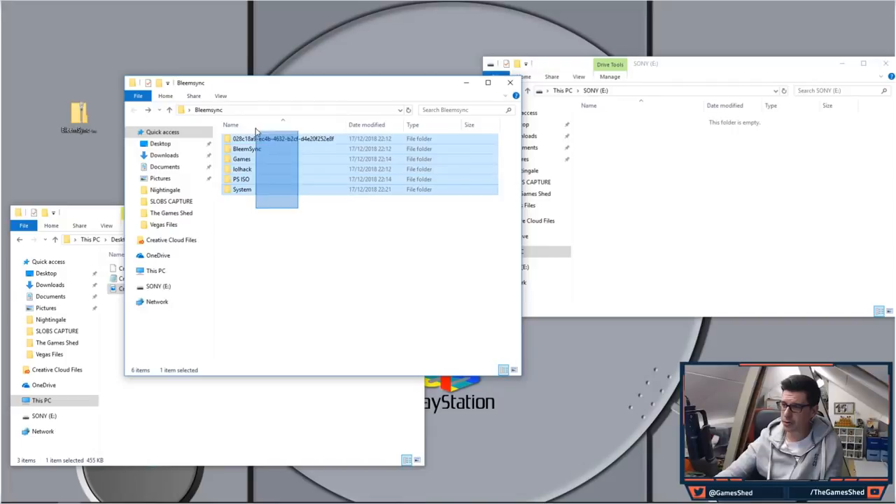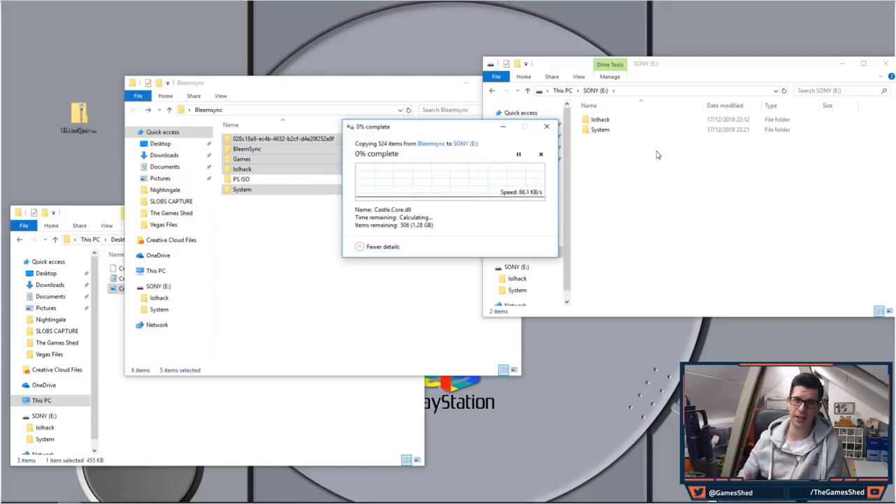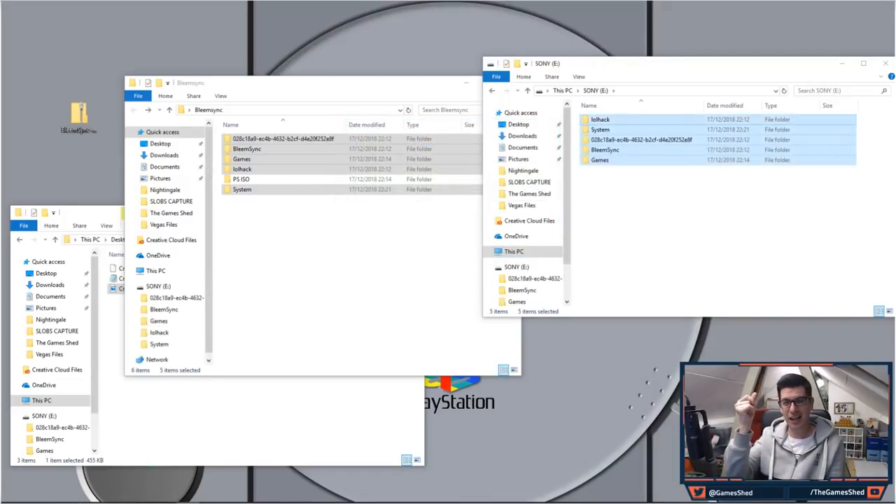Now open up your USB stick and copy all those folders — apart from the ps_iso one, which could have been anywhere on your machine — copy all of them onto the USB in the root directory and let that finish. In real life this took a while to copy, which is a great reason to use a decent USB 3 memory stick.